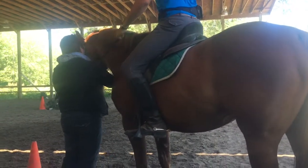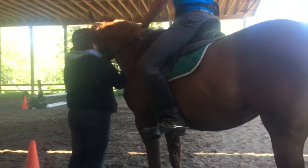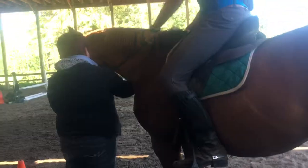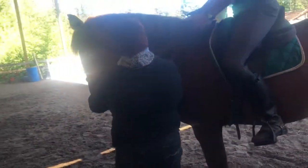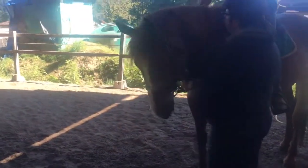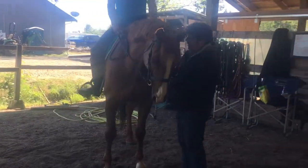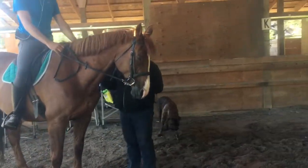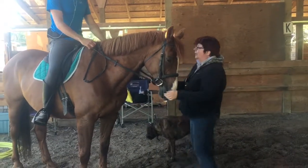I want you to flex her. When you flex her, you want to pivot — flexion happens at the last vertebrae, it's called the poll axis. So you want to flex right and straighten. Soften your right hand. Now flex left and then straighten. See her lowering her head? This is how low I want her to carry her head — then she has no underbelly and she'll start using her back.